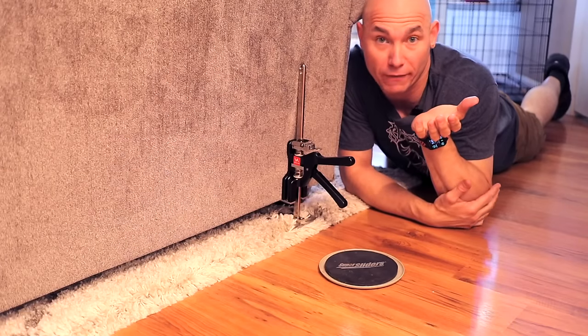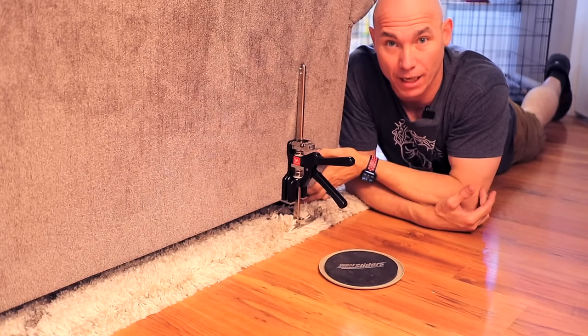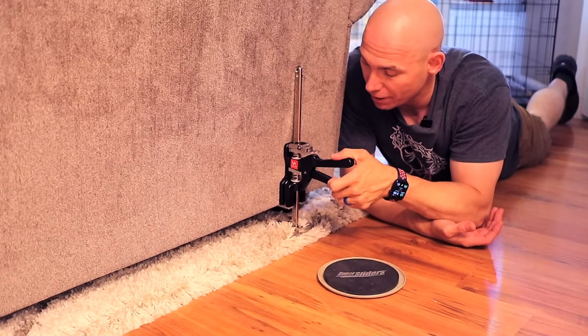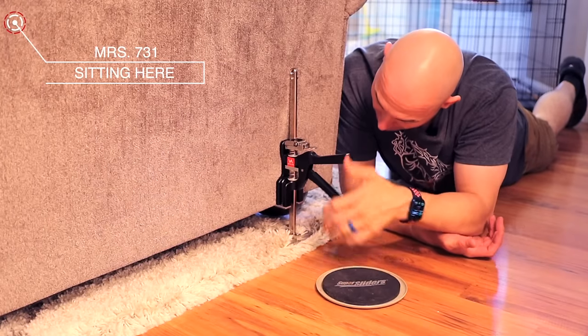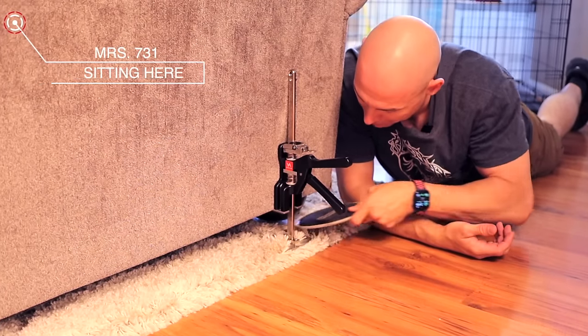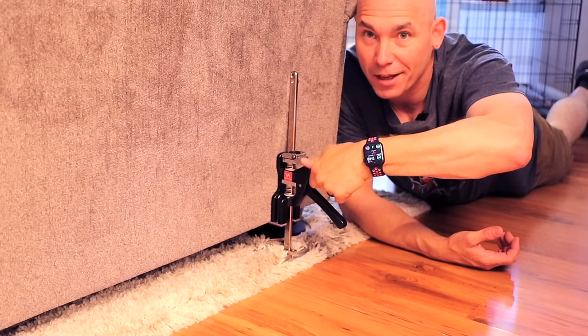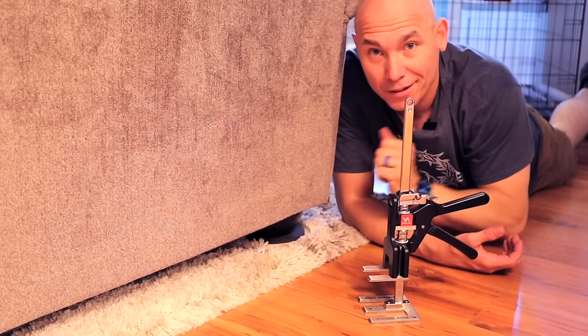If your spouse likes to move furniture around and you always have to pick it up to put sliders under it — Viking Arm to the rescue. You can easily pick it up just like that, take your carpet slider, and slide it under. No heavy lifting.